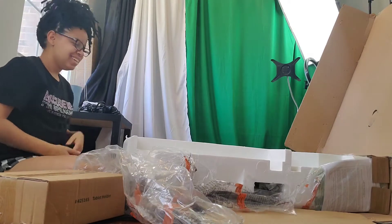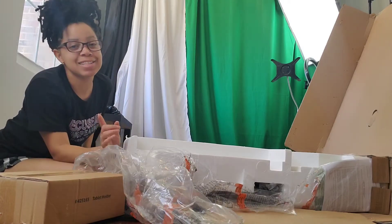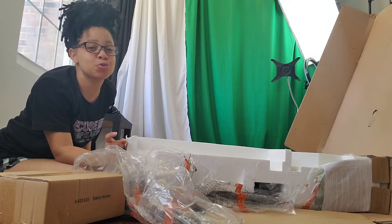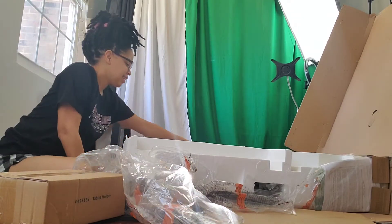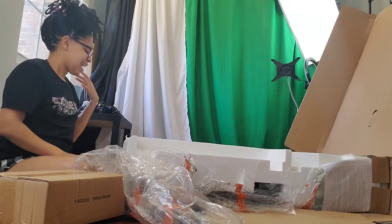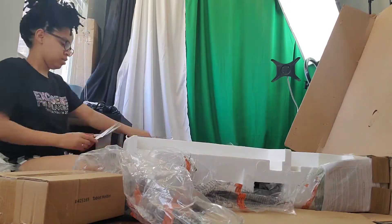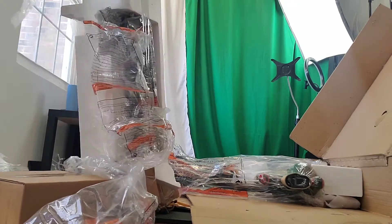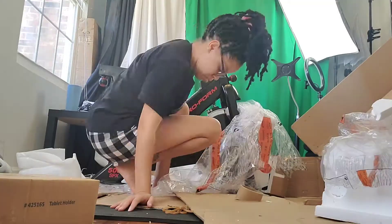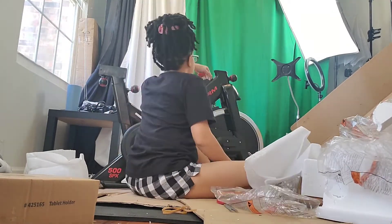Chances are I'm not going to do any more unboxing videos for you guys. This is the first unboxing I've done and something has hurt me. I just got popped by that huge rubber band. Ouch. It hurts so bad. This thing is super thin — it hurts so bad.